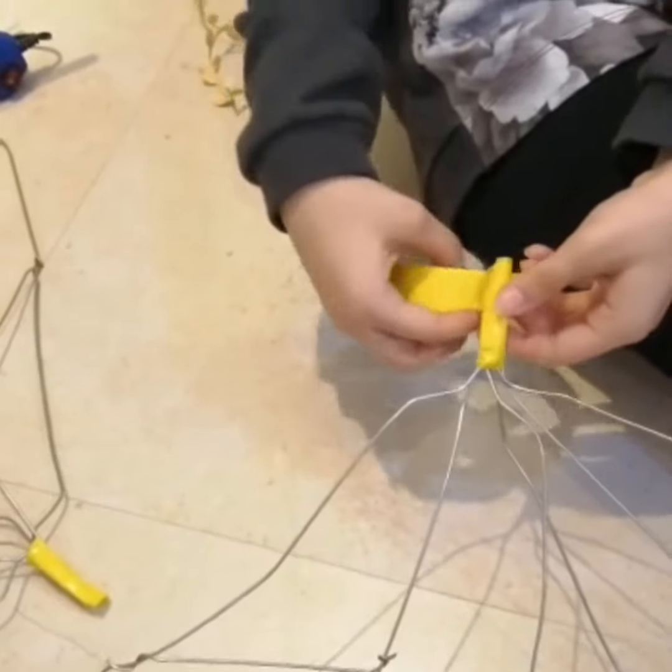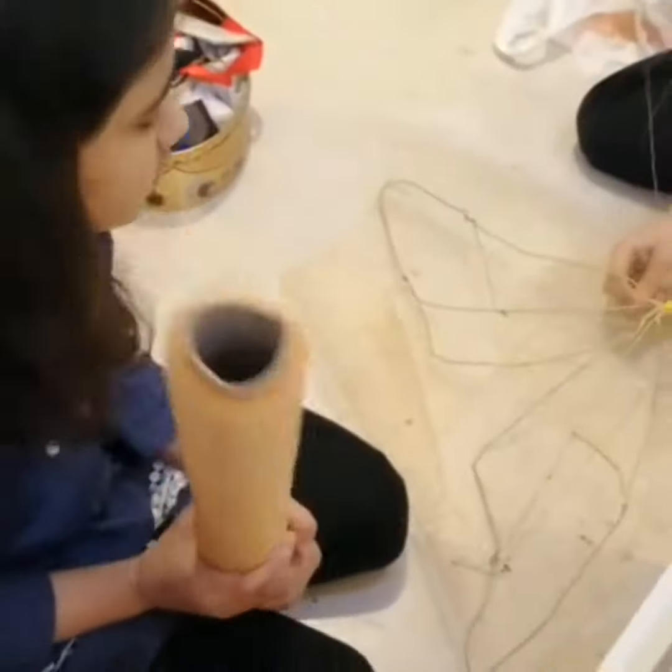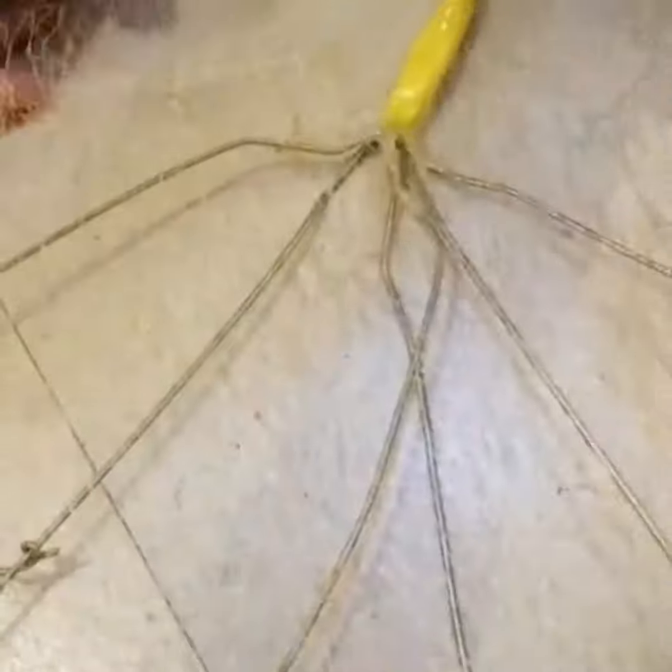And now I am taping it with some yellow tape, because my wings are gonna be yellow. You can tape it whatever color you're using. This is the fabric I used — it's like basic net. You can find it anywhere.